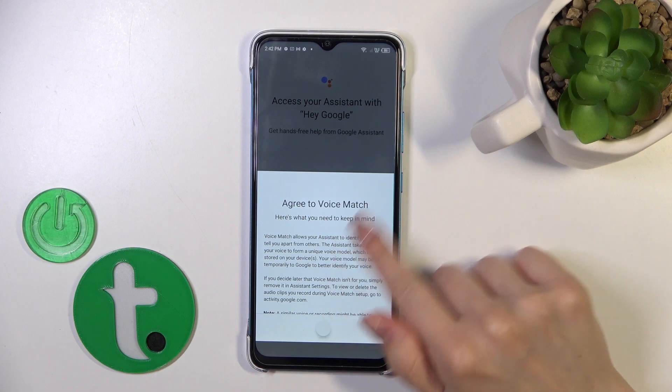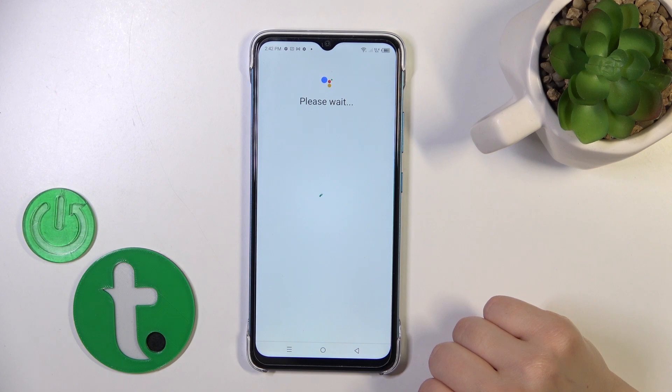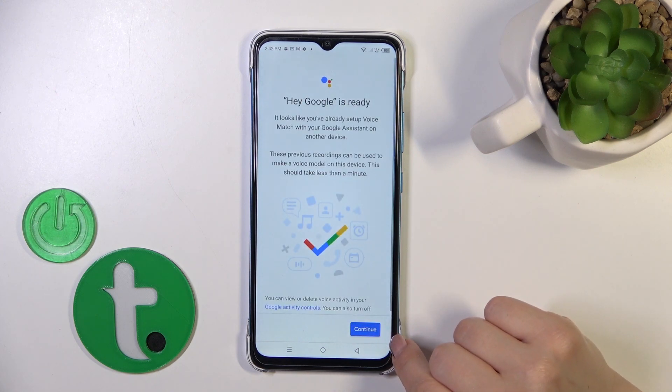Then just tap Next, I Agree, and Continue.